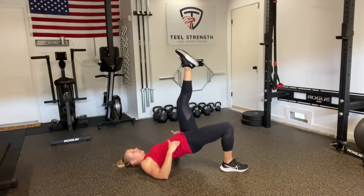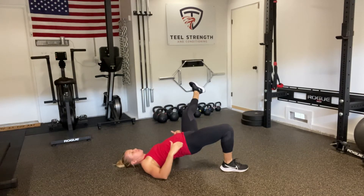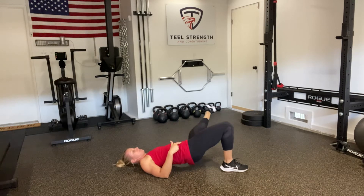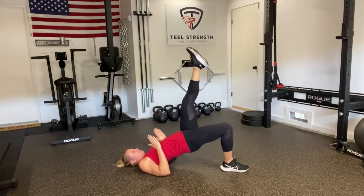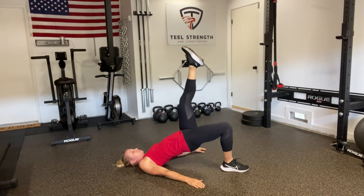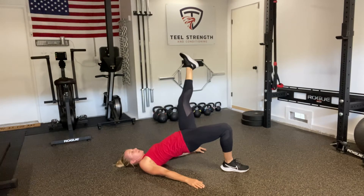From there, I'm going to keep my hips up as I take my leg out to the outside. I'm only going to let it drop so far as I don't allow my hips to rotate with it. I want to think about keeping both hips pointed straight to the ceiling — keeping those hips raised up, let that leg drop to the outside, and bring it back.